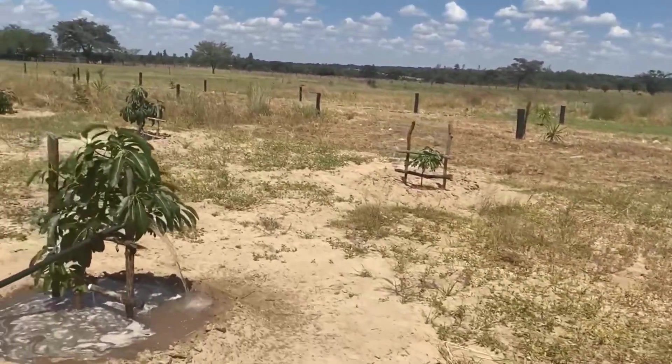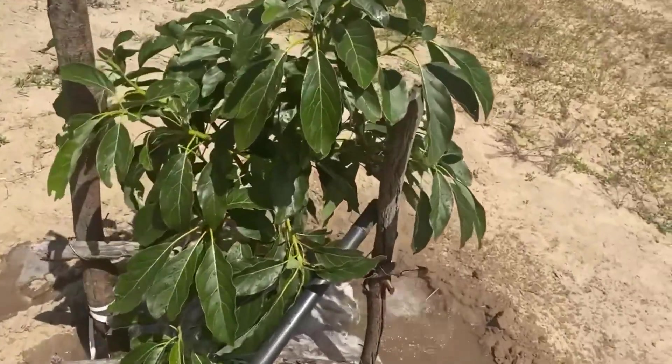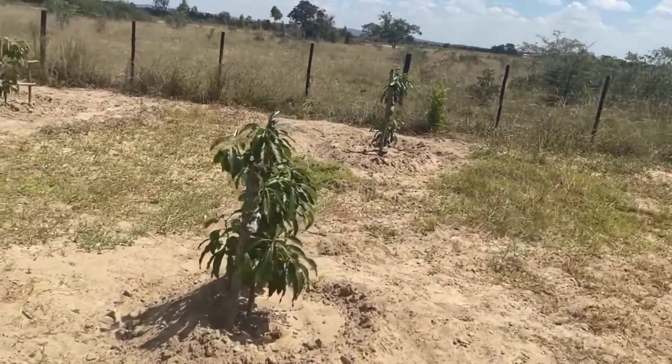We just planted by faith. They say faith is taking the first step even when you don't see the whole staircase. So we just did this by faith, hoping to get the avocados at some point.